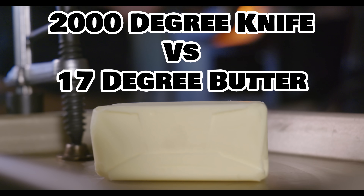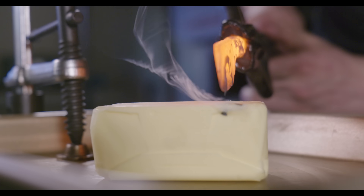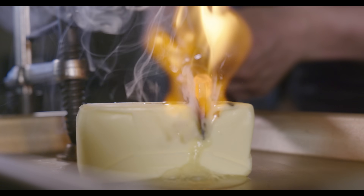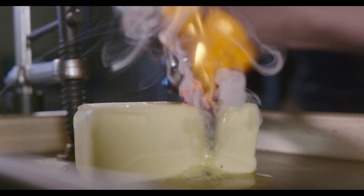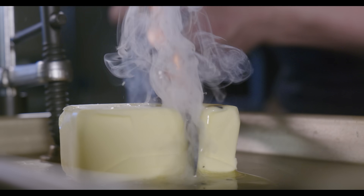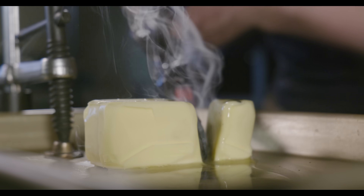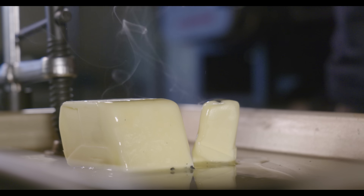Refrigerated butter, 2,000 degree knife. Terrible. Just awful. Really, really bad. 10 out of 10 — disgusting.